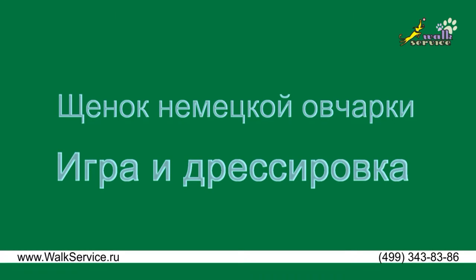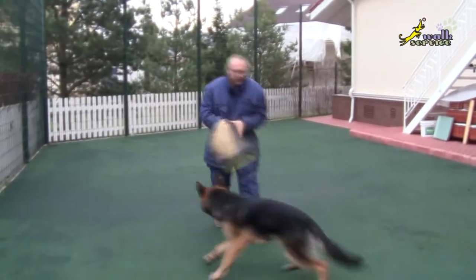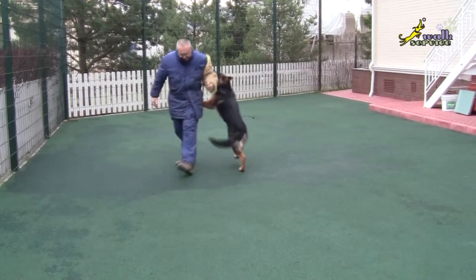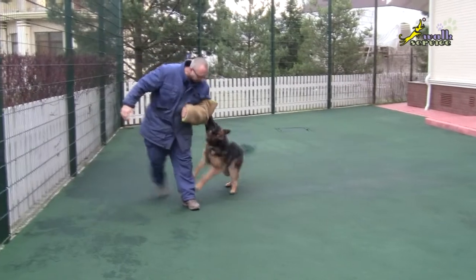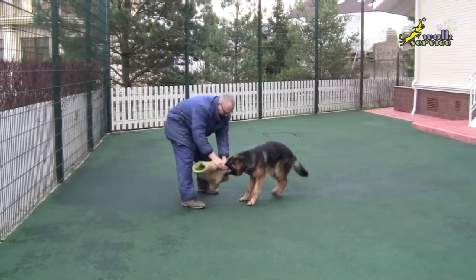How to play and train a German Shepherd puppy. Many dog owners think that it is not allowed to play using a sleeve. There are even some people that believe it is not allowed to play with a tug toy, because this supposedly develops dominance. This is a wrong point of view and a wrong method of training and building good relations with the dog.